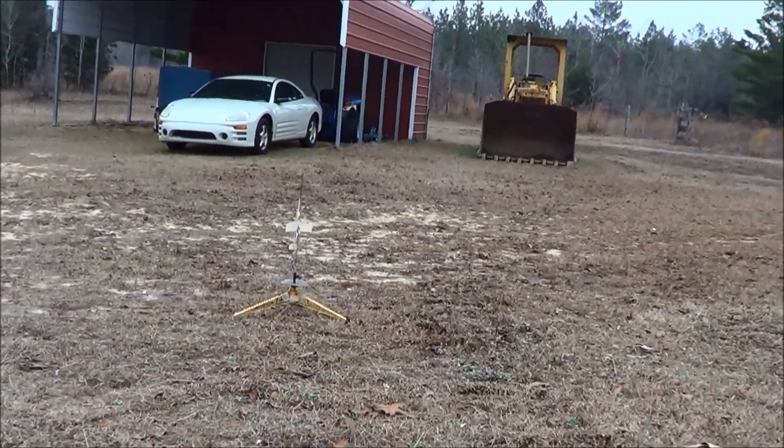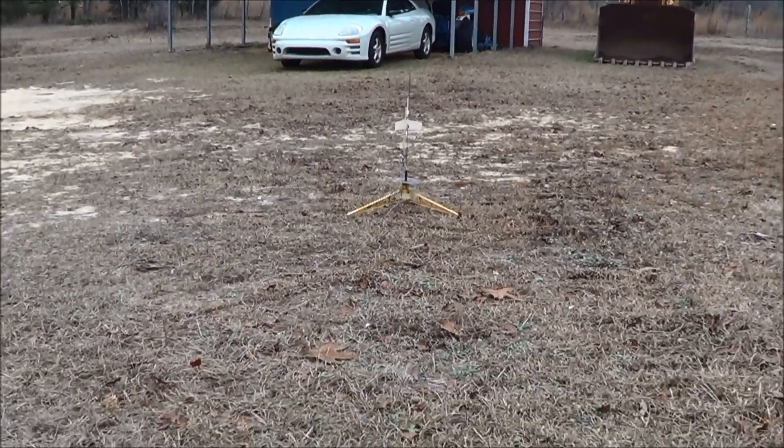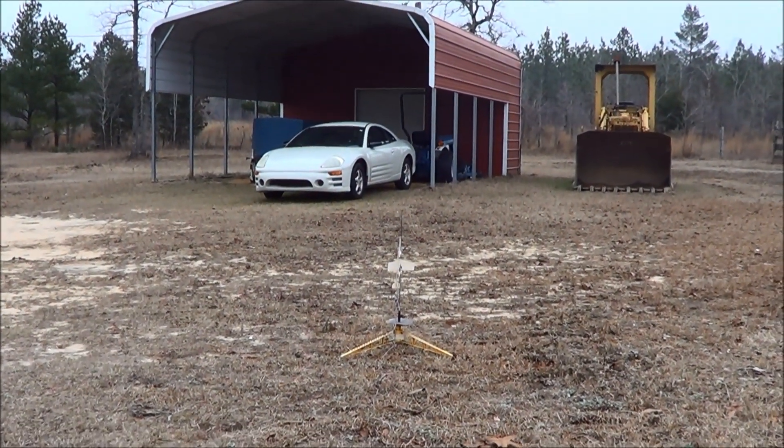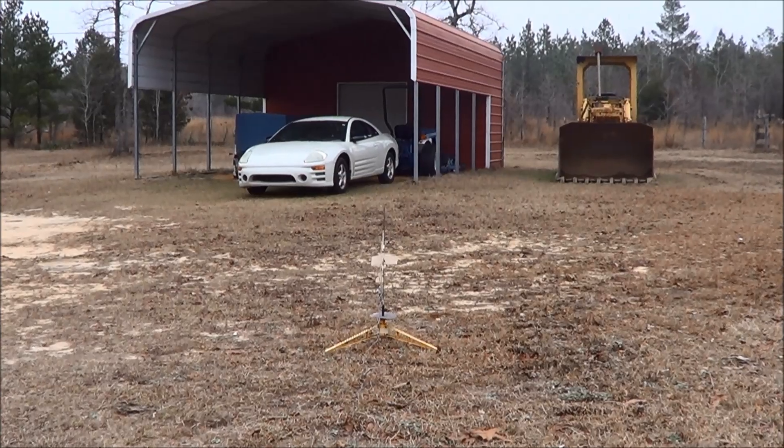Let's see if I can do this. Engine skies are clear. All right, going in five, four, three, two, one — and away it goes. Oh, it red-barreled on me! That's hilarious.